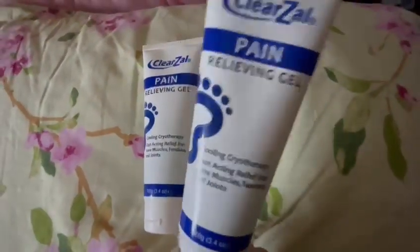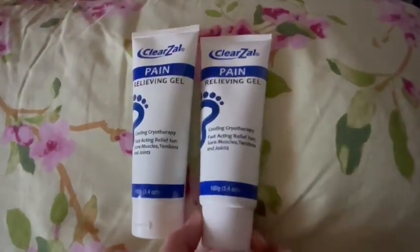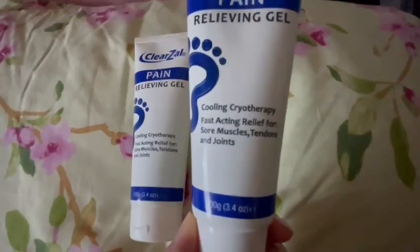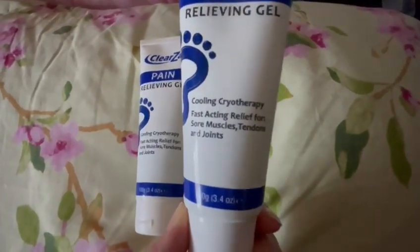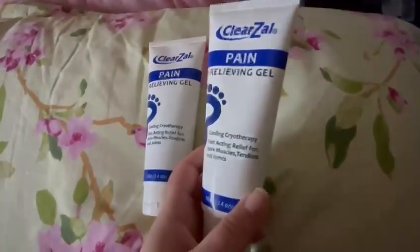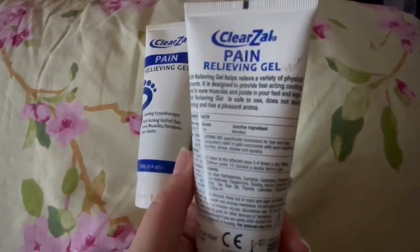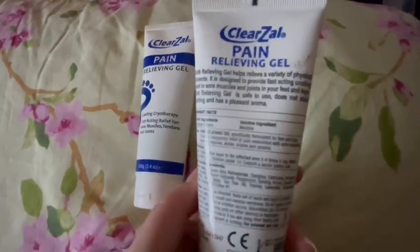I had a lot of aches and pains and was looking for a pain relieving gel. I tried a lot of others but the smell was so bad. The smell for this one isn't that strong, but once it goes in, it's so fast acting. It says it's a cooling physiotherapy gel for fast acting relief of sore muscles, tendons and joints. It comes in a really nice little bottle you can take abroad. The cooling is amazing — you put it on your skin and you can feel the cooling and just a little bit of vibration.